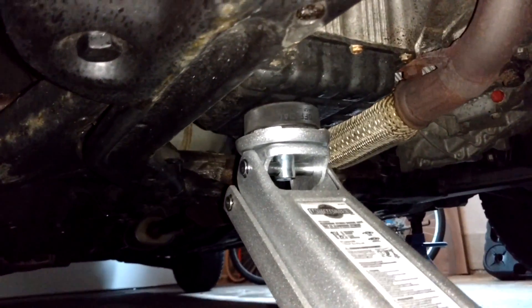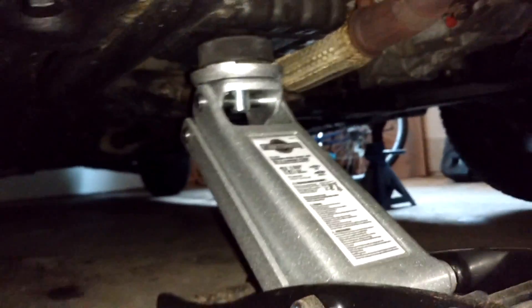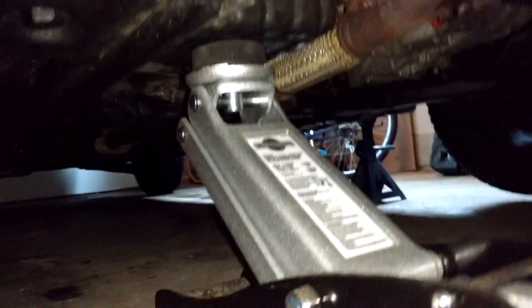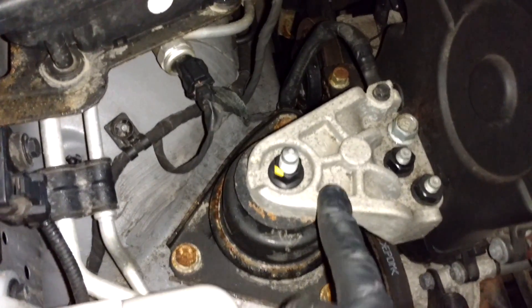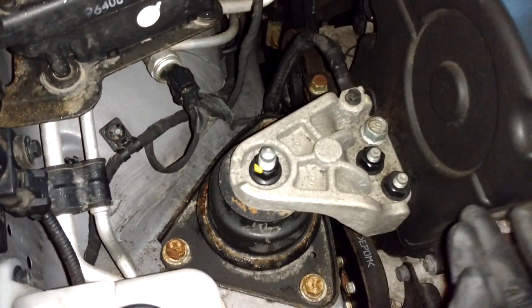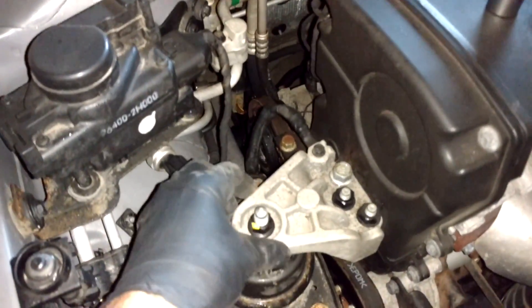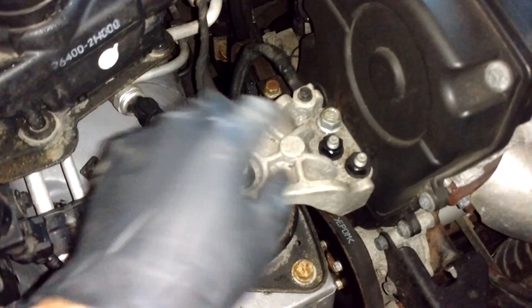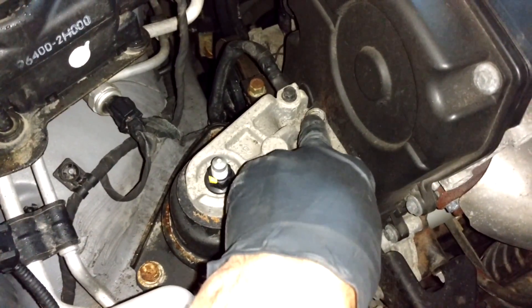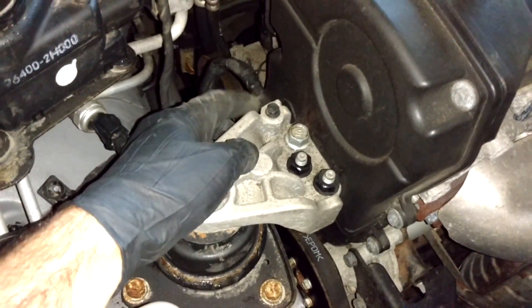Support the oil pan with a floor jack — I'm using a hockey puck in between. Jack it up just a little bit so that when you remove this engine mount bracket and separate the engine from the mount, the engine won't drop too much. To remove this engine mount bracket you're going to need a 17 millimeter socket to remove these three nuts and then this screw — they're all 17 millimeter heads.